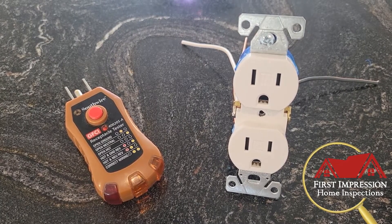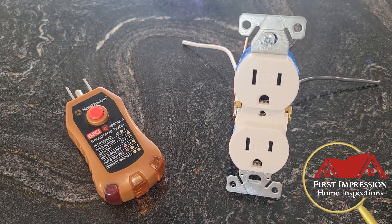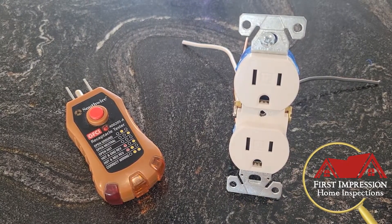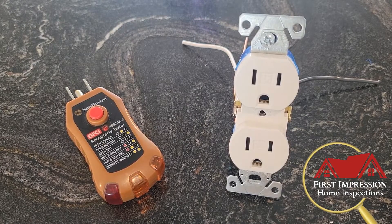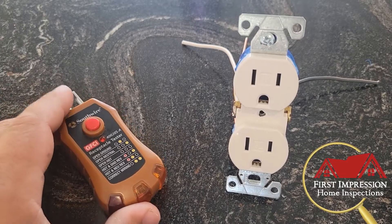This is not a tutorial for everyone — if you're not comfortable working with electrical anything, then hire an electrician. Please don't shock yourself. So what you'll see in the report is...